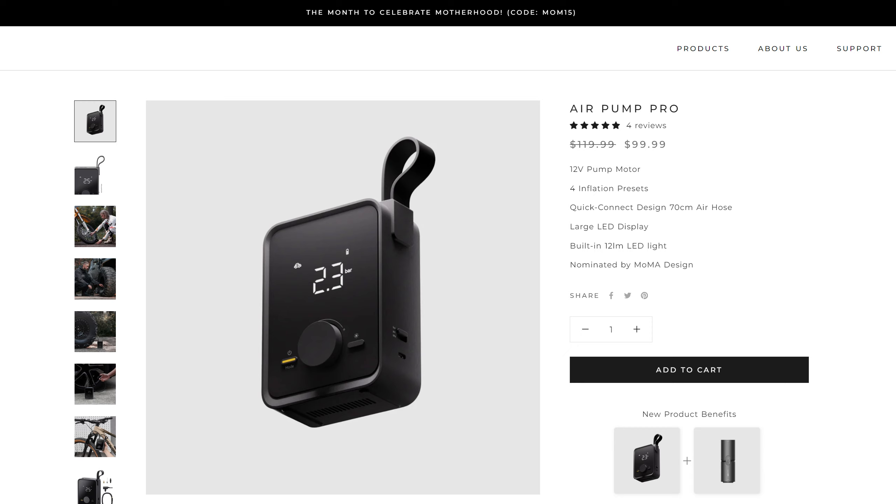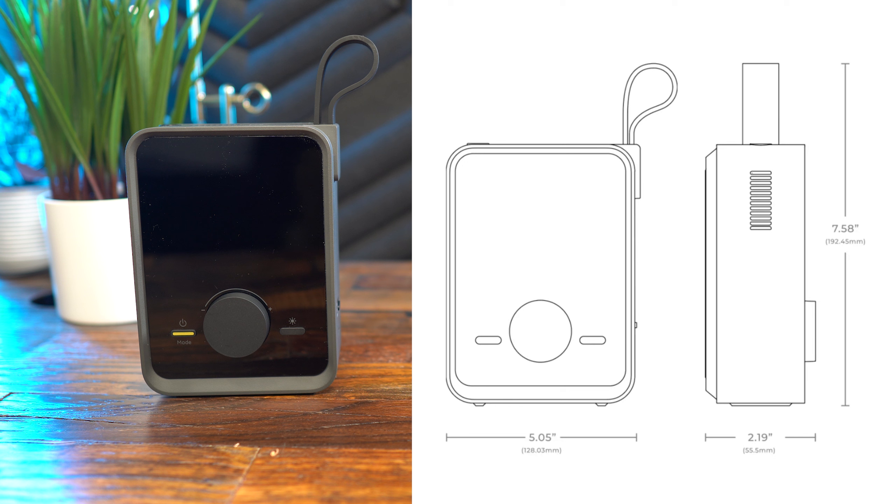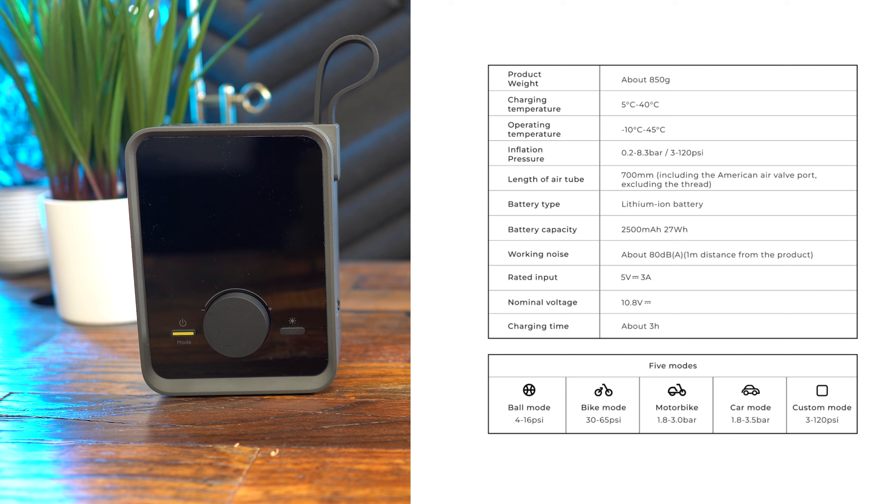Let's get into the specs. The dimensions are 5.05 inches wide, 7.5 inches tall, and 2.19 inches deep. Product weight is about 850 grams. Charging temperature is 5°C to 40°C, operating temperature is -10°C to 45°C. Inflation pressure range is 0.2 to 8.3 bar or 3 to 120 psi. Air tube length is 700 millimeters including the American air valve port. The battery is lithium-ion with a capacity of 2500mAh at 27 watt-hours.